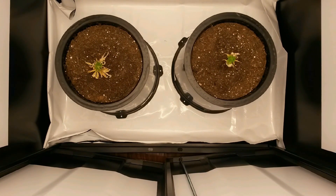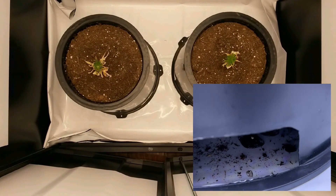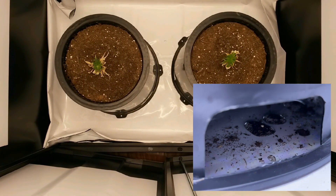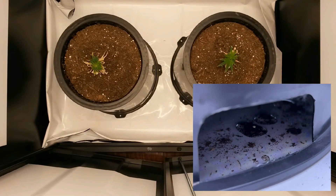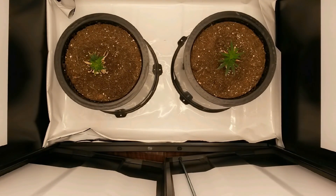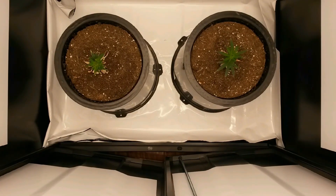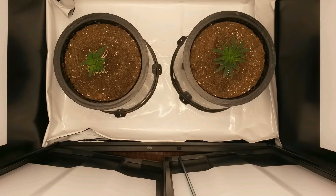I also added a layer of panda film to the floor of the Super Closet, because even though I blocked the bottom, a little bit of soil keeps leaking out from the sides each time I water. Even though solid pots are generally easier to clean and reuse after each grow, I still like working with fabric pots just because they're a lot less messy during a grow.